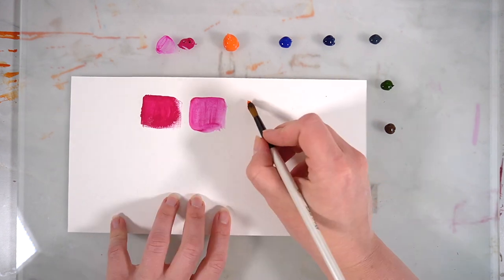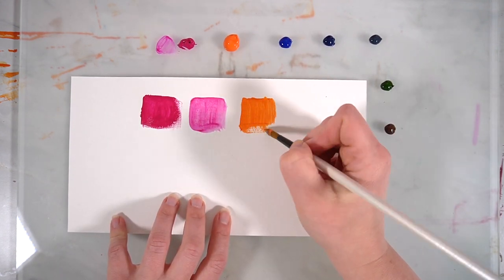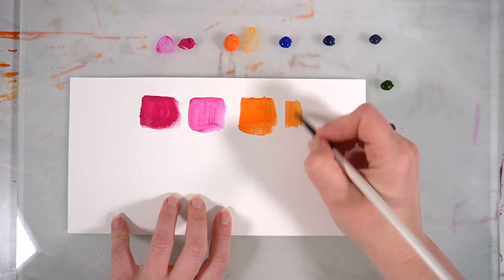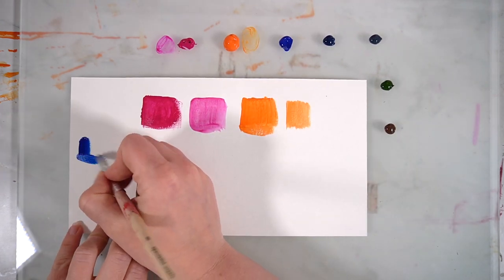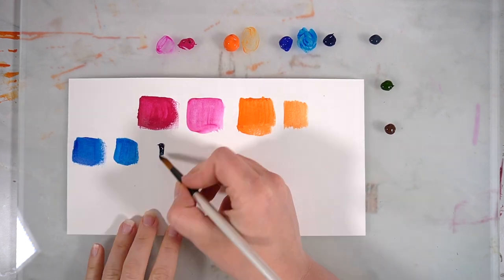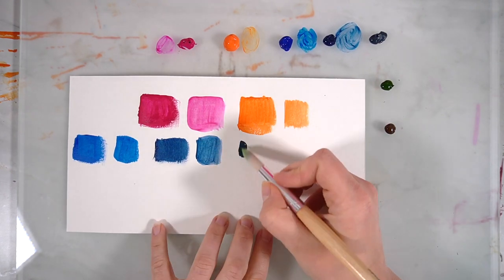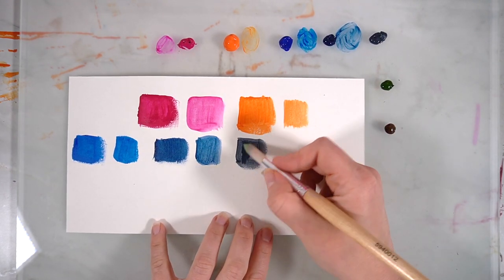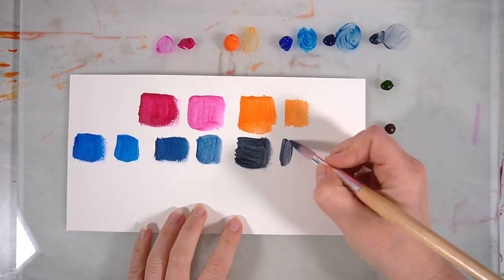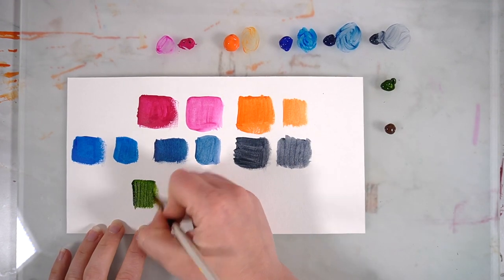I decided to swatch each colour twice — once straight from the bottle and the second slightly watered down — and I was quite surprised at how transparent some of these paints were directly from the bottle. I'm testing out magenta, hansa orange, phthalo blue, prussian blue, payne's grey, sap green and burnt umber today. These are all the paints that I purchased from Jackson's Art.